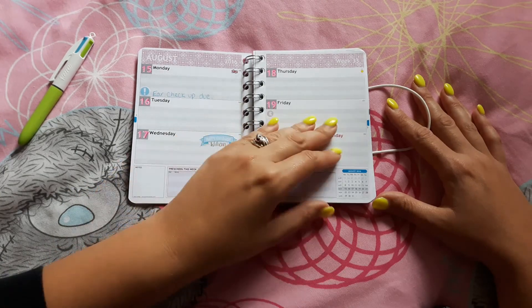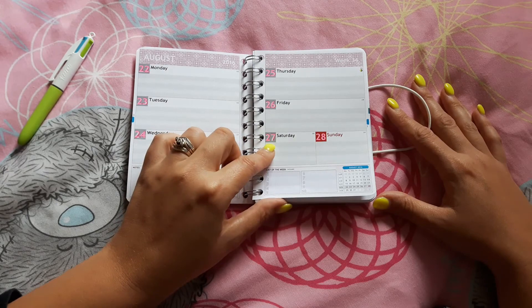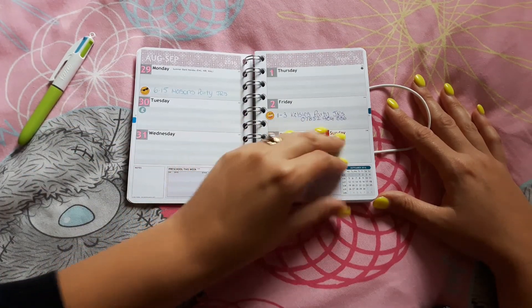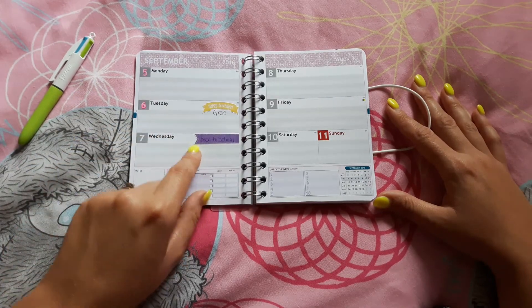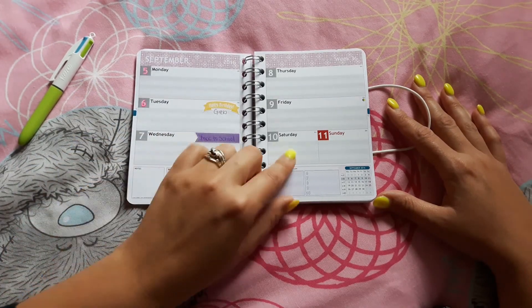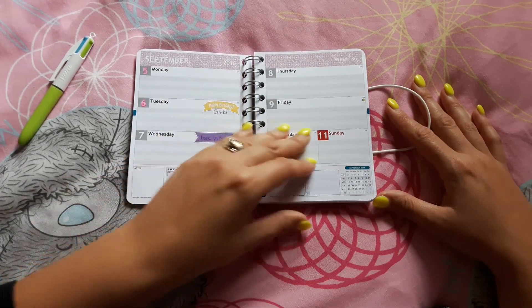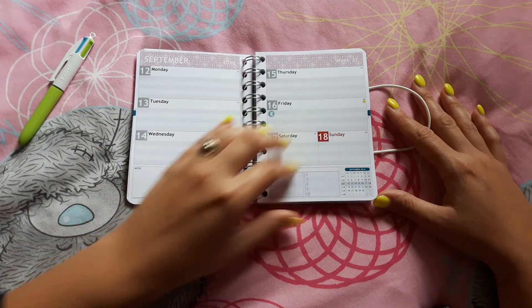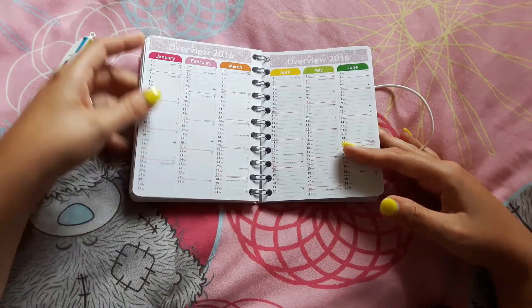These little happy birthday stickers came in the kit as well. I have colored in the dates for holidays, and there are party and birthday stickers, back-to-school stickers — these flags came in it too, they're nice. Then I've left blank any time that's not holiday time. That's just how I've set that up.